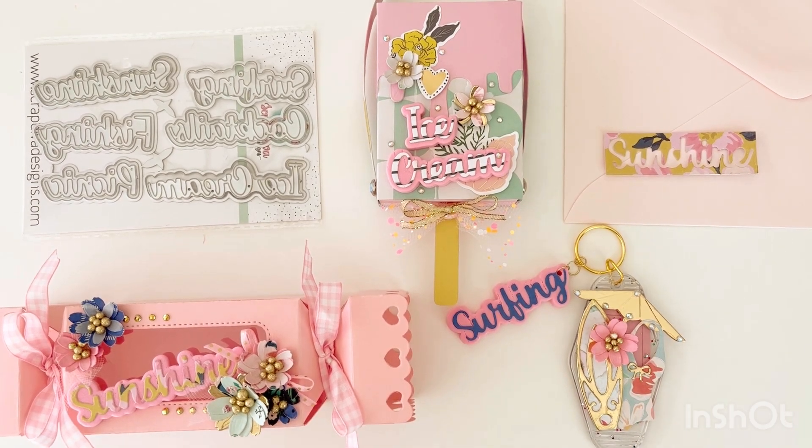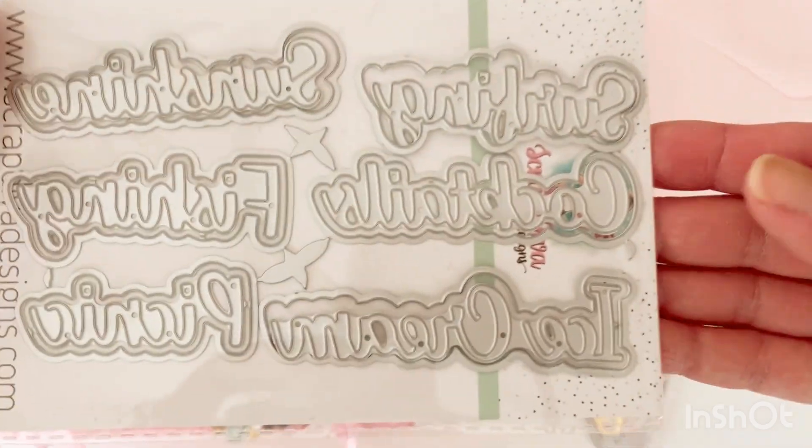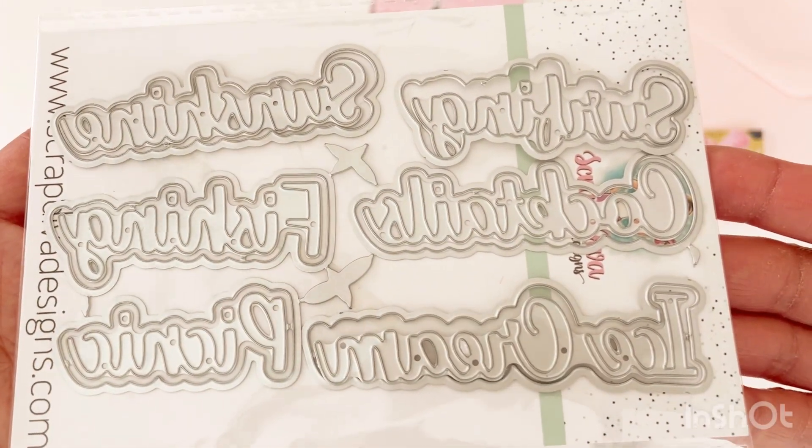Hello and welcome back to my channel. Today I have some project shares featuring the Summer Words No. 2 die set by Scrap Diva Designs. This is part of her July release. It has six sentiments on here.